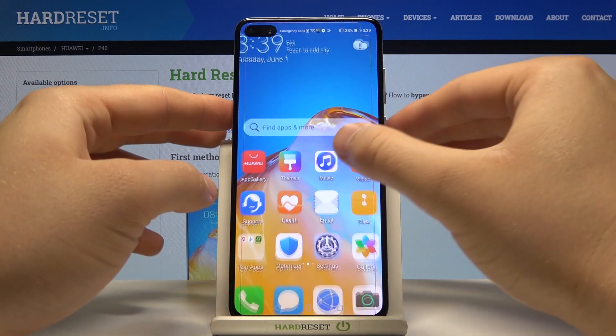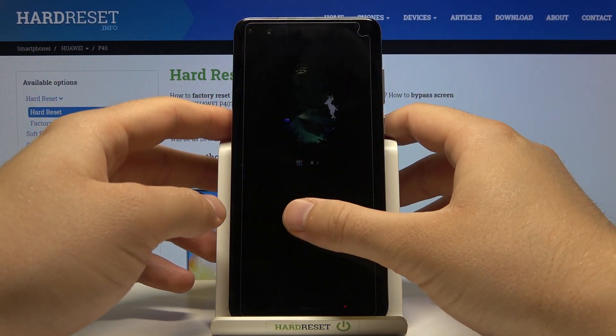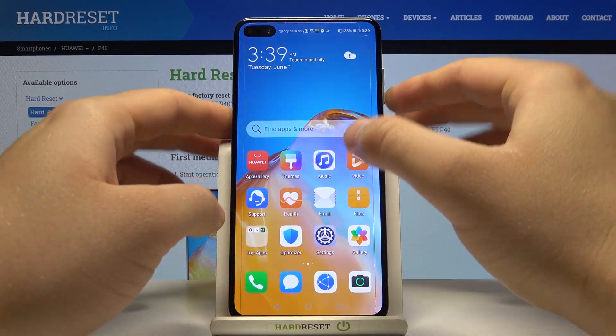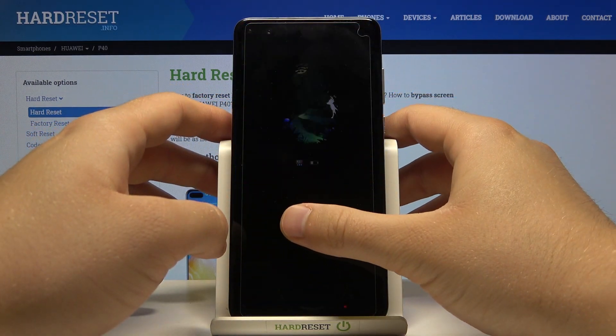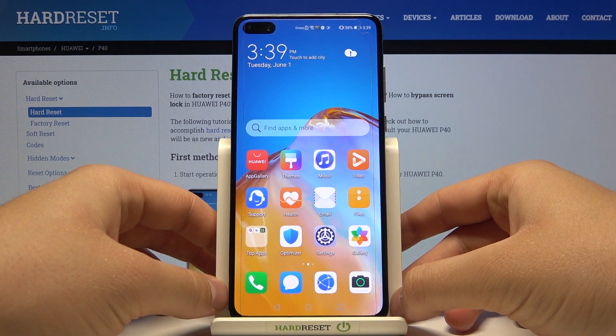It recognized the fingerprint over time, so we can say that it's reliable. And I think that's all — as you can see this sensor works really good.